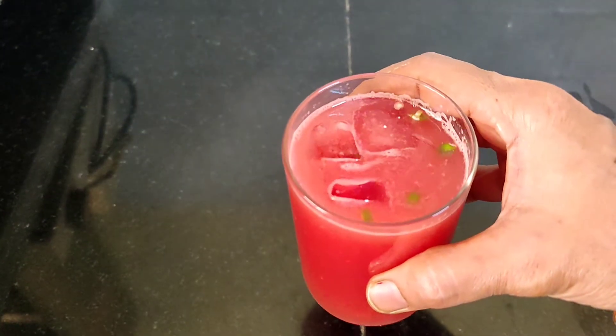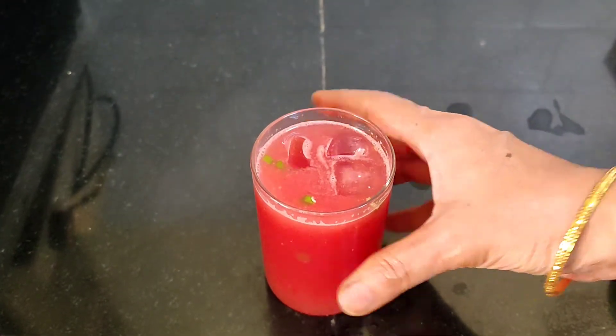You can also try to make a glass with black salt — it's a lot of taste. This is a very different variety.